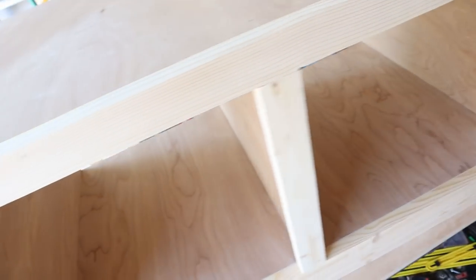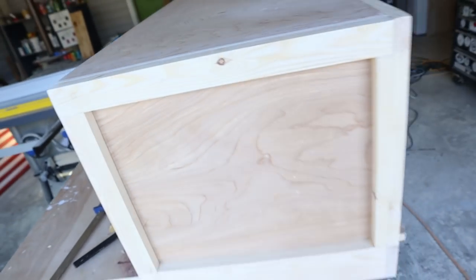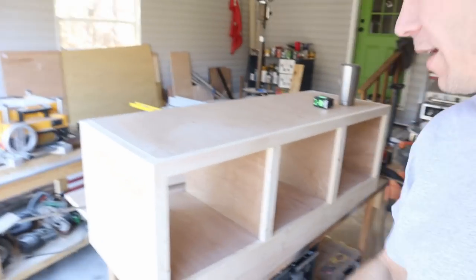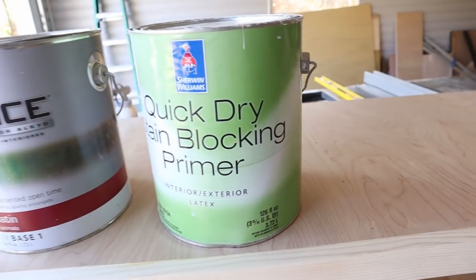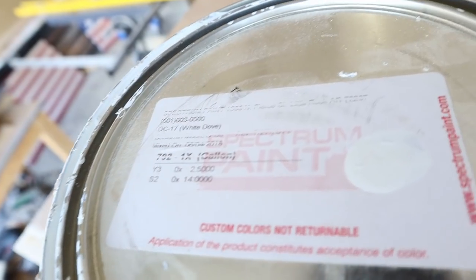We've got it sanded to 120 grit — that's really all I ever use. Every now and then I'll use 60 or 80 if I really have to take a lot of material off. On this one I'm using Diablo sandpaper — Tiger Shark's probably the better sandpaper I've used. The wood putty is sanding smooth now and it looks really good. I use Sherwin-Williams quick dry stain blocking primer — put one coat of that on. Once that's dry, we're going to use Benjamin Moore Advance in Dove White — same as our kitchen cabinets. It's self-leveling, so it dries with a nice smooth finish.